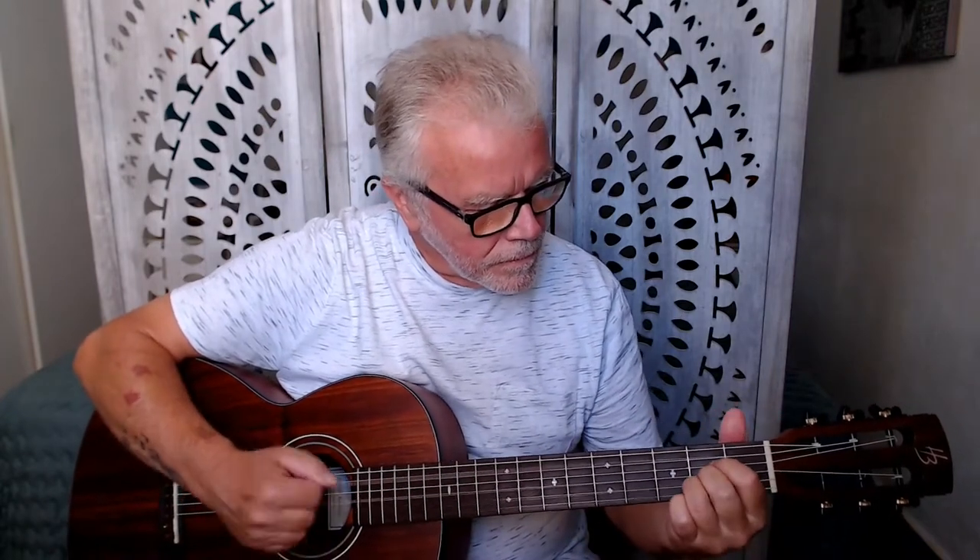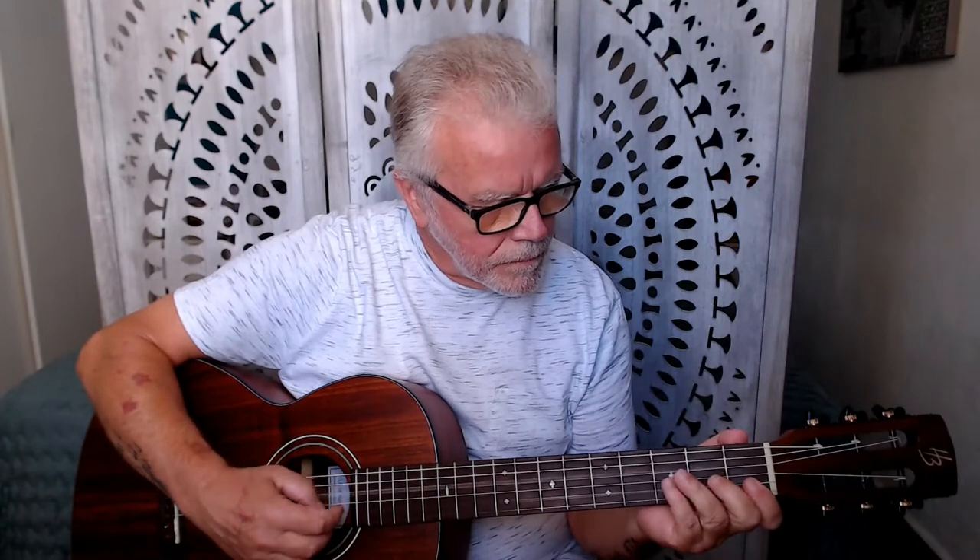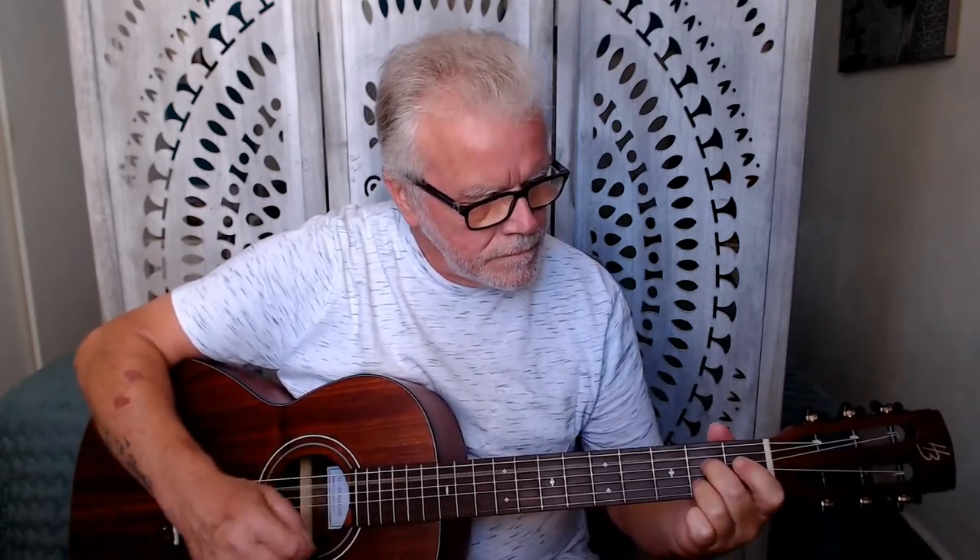The sustain just goes on forever - absolutely beautiful. So there you have it: the Martin Authentic Acoustic Superior Performance Silk and Steel Authentic Acoustic Strings. Absolutely love them. I think I'm going to be keeping these on here a while.